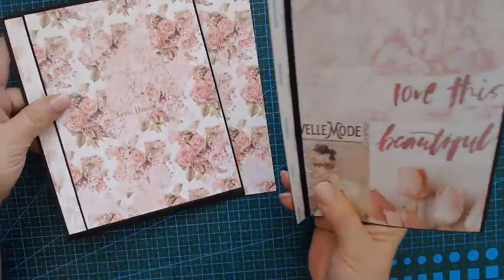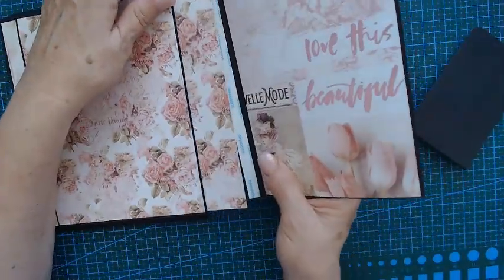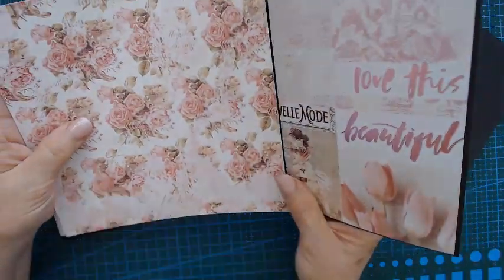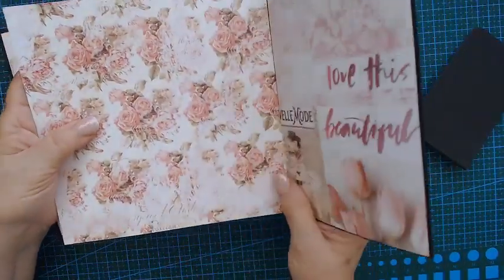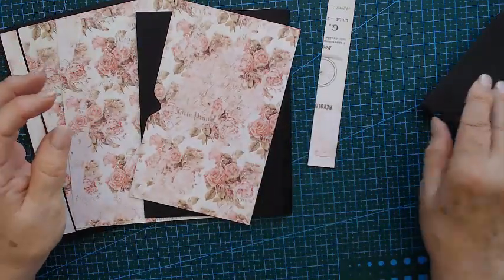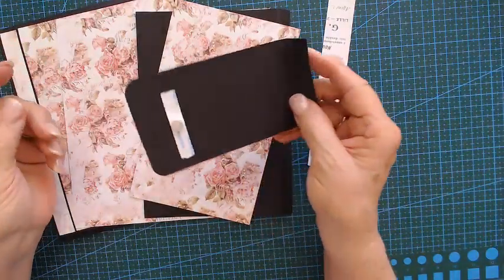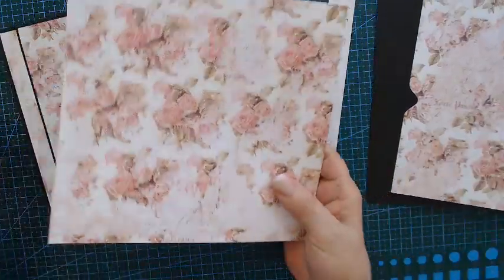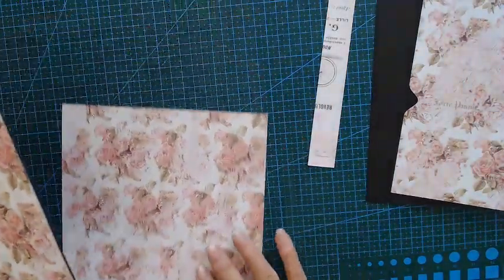You can decide if you want to put it underneath your pocket or underneath your pattern paper. Mine I'm going to put underneath my pattern paper, and I've got a closure with a magnet. Let me glue this all together and I can show you what it's going to be.